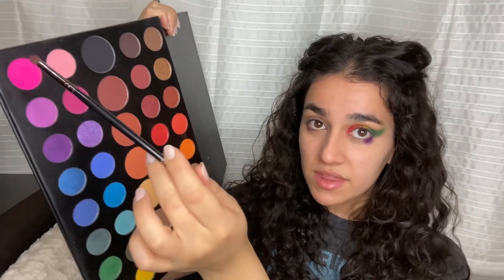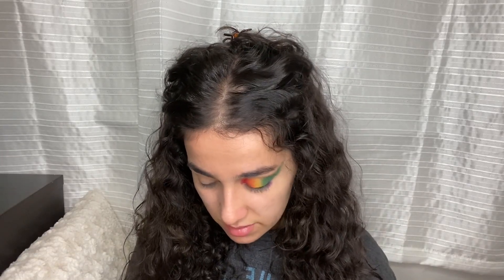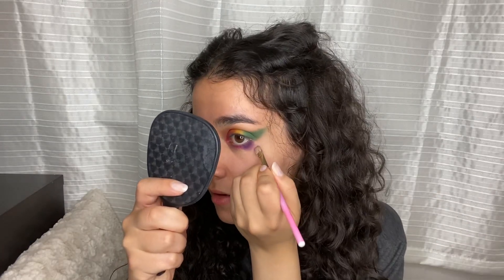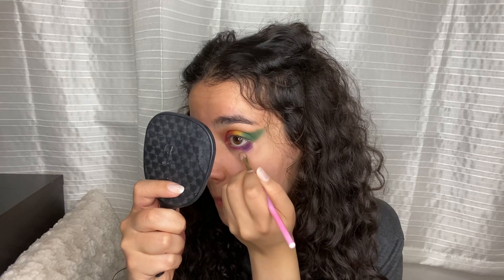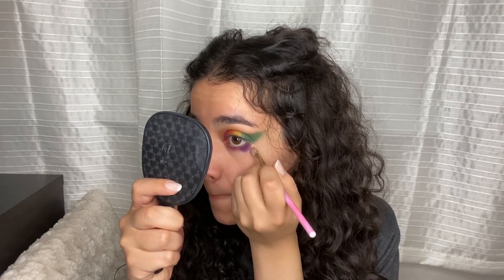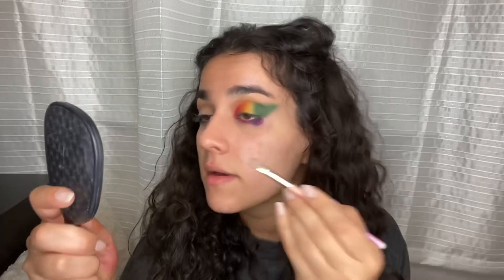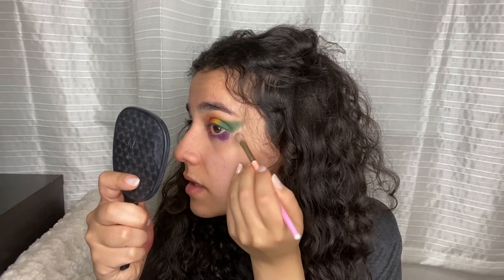We're gonna go in with this pink and apply it to the bottom lash line. I think I'll have to come back to this as well, but for now just a little bit. I did not expect it to look that good. I'm going back in with my cut crease brush to shape it how I want it and sharpen the line.